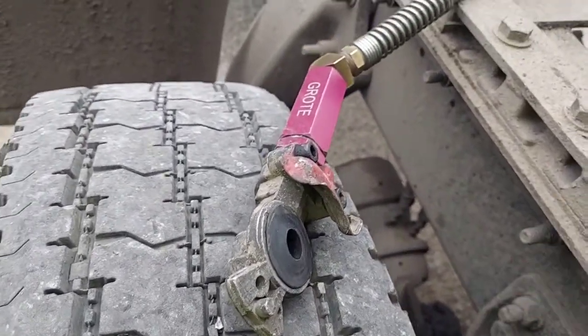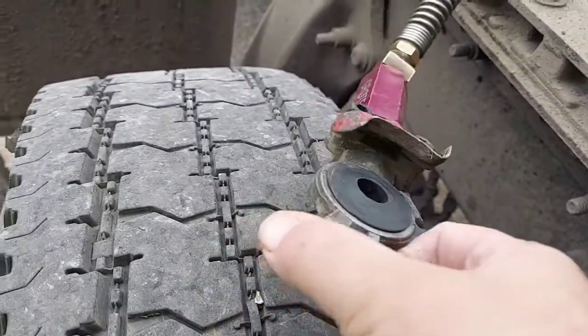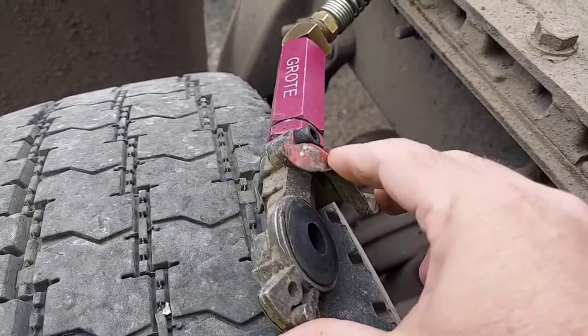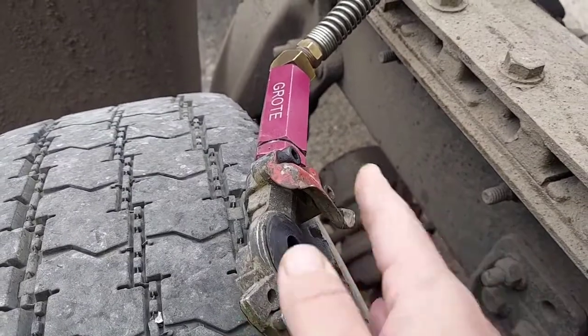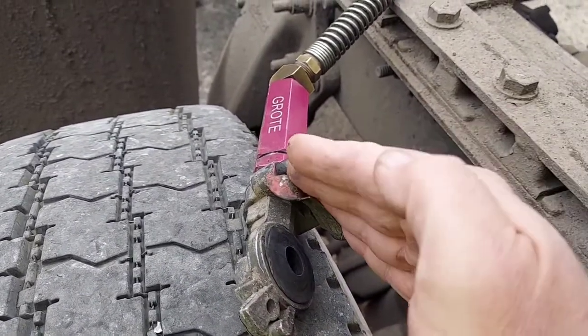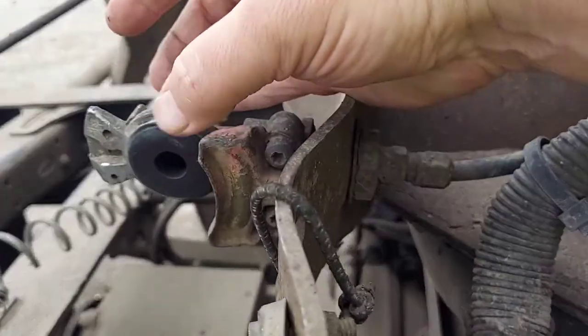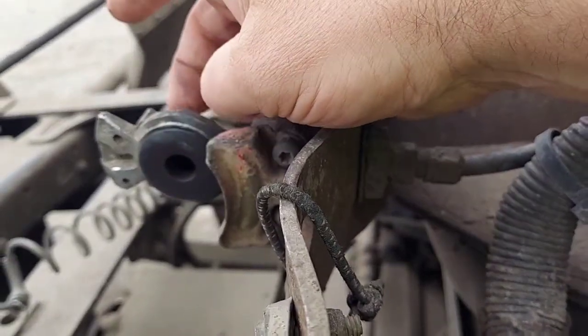What we're going to do is tighten these up. With these glad hands, you're able to do that. This thin metal piece right here — they get kind of pulled out here and here to where it's not holding them together tightly.